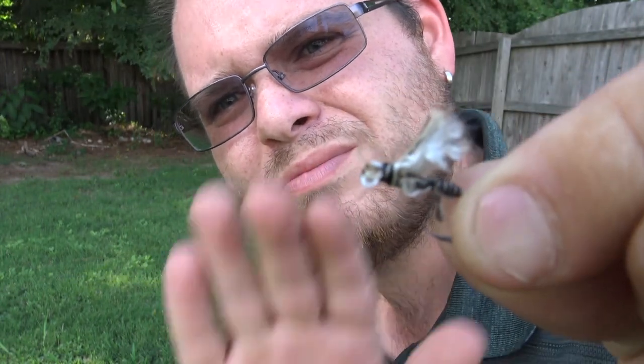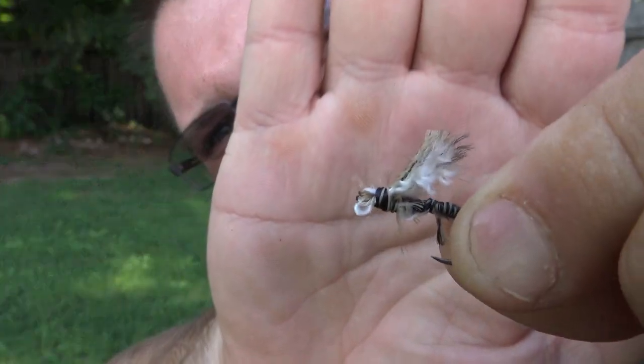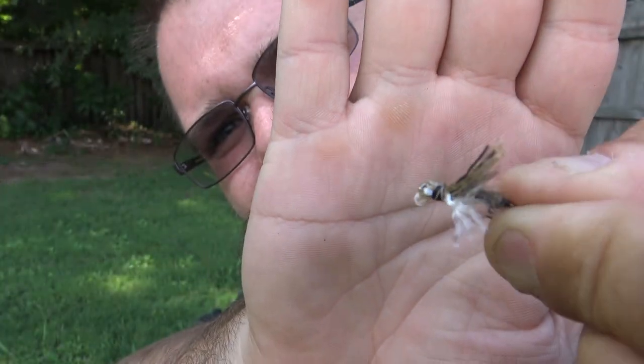And there's your finished product. Does it look perfect? No. But it will work. So there you have it — you're flying. Now I'm going to go ahead and take you guys out to the lake and I will show you how they work. I'll be right back.